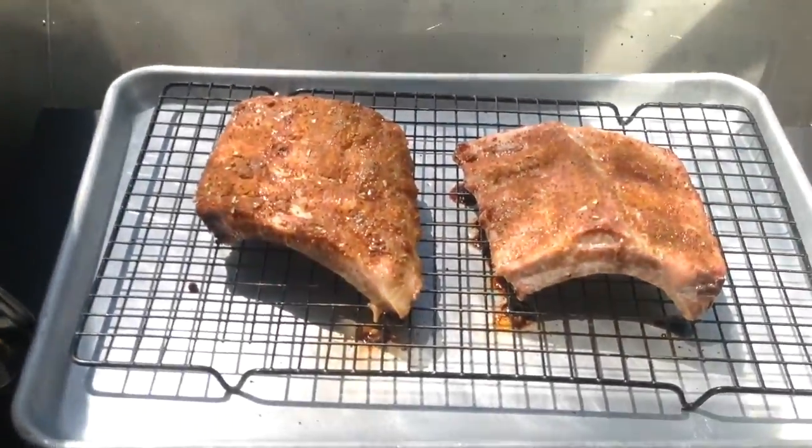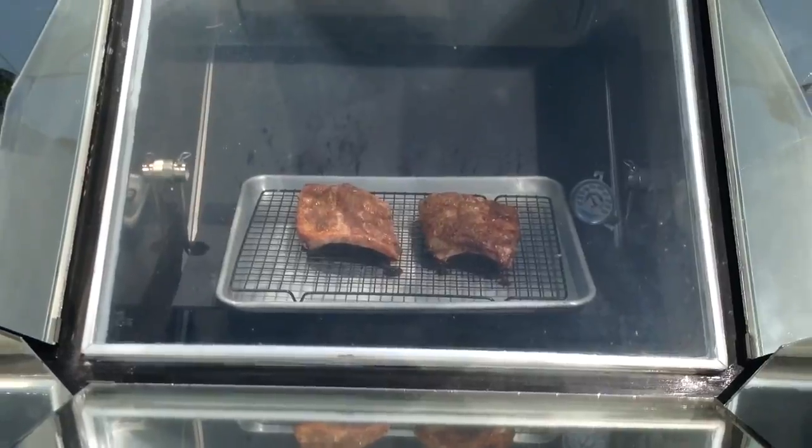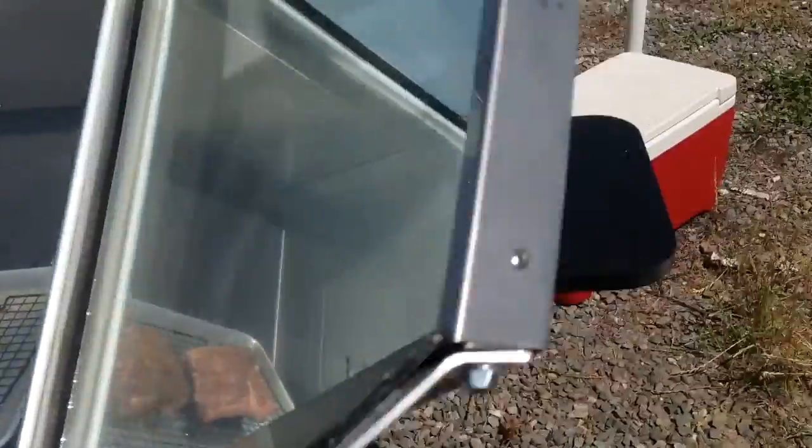Those are smelling good. It's been one hour now and we're going to check those ribs.